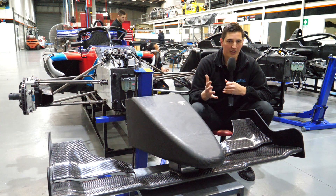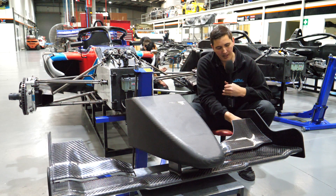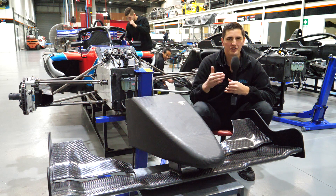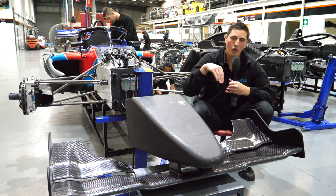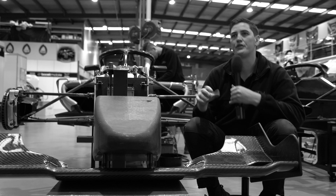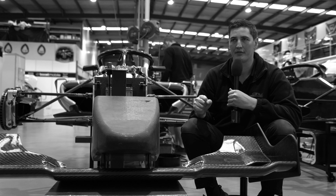We have a degree of adjustability with these, where we can undo some screws and change the second plane element to see if we can reduce drag or increase downforce on the front. That can be a tuning method for the driver to get the most out of the race car for themselves.